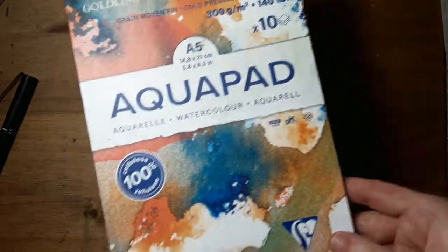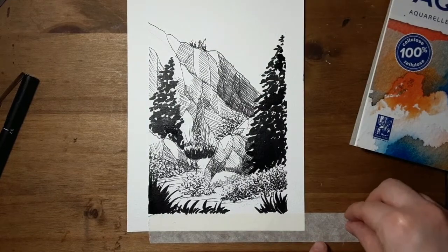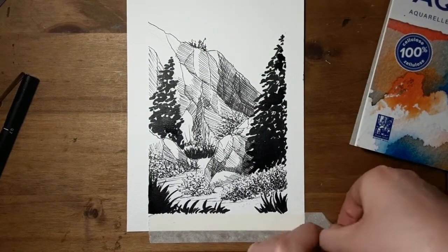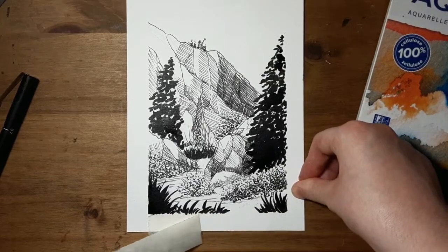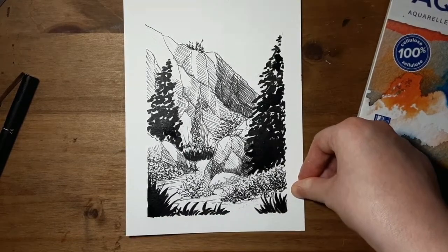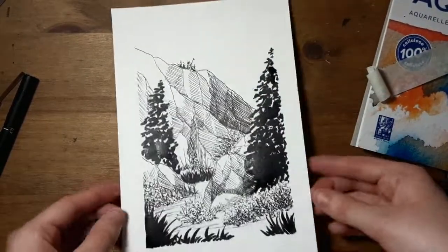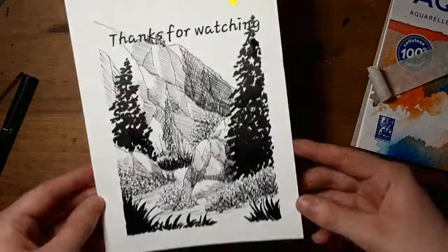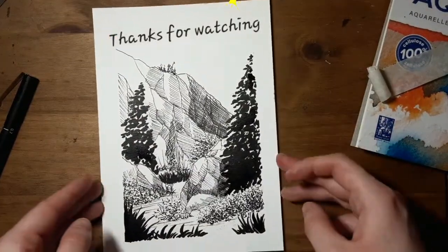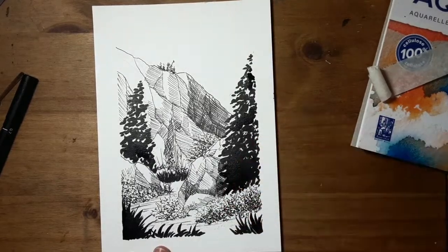I forgot to mention, this is the paper I was using — I did a bit of work on it off-camera. I think the background might be a little bit overworked but I still like it, and it's still a little bit wet. So that's my finished piece and I hope you enjoyed watching. Bye!